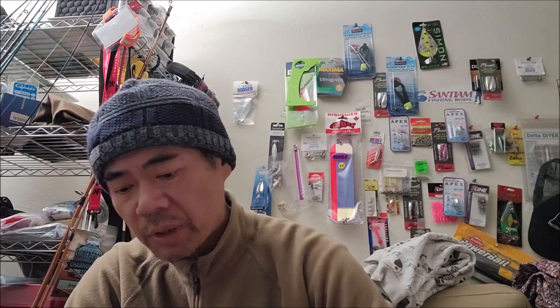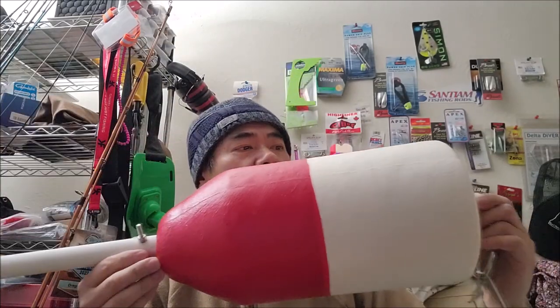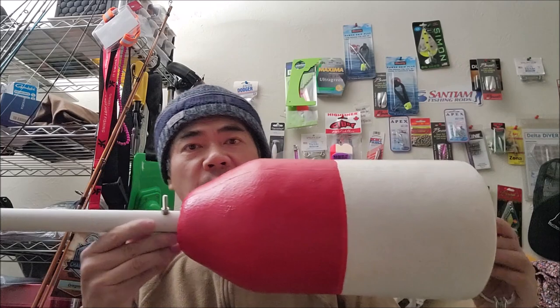Hey guys, PK here. Fishing and crabbing is going to be kind of slow due to weather and also being busy with family stuff. So I'm going to show you how I set up my new buoy for my crab pots.